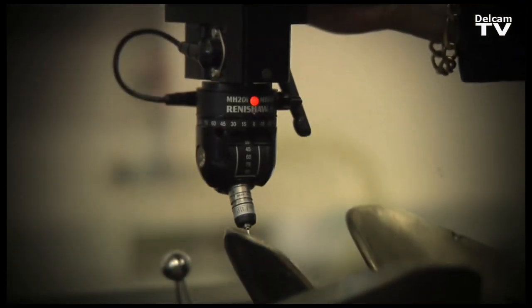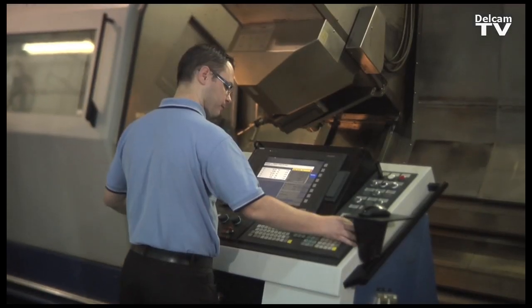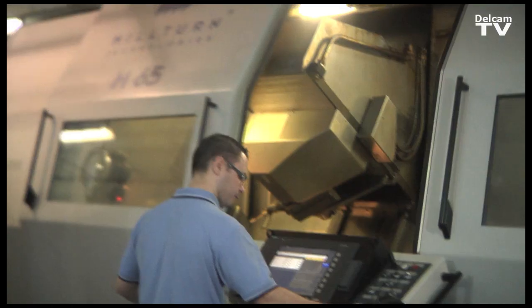PowerInspect works with a wide variety of inspection equipment — conventional CMMs both manual and DCC, portable equipment ranging from small gauges through arms, sometimes with laser scanning, through larger optical devices, as well as measuring directly with machine tools. PowerInspect is able to be a single solution allowing users to operate all of this equipment.